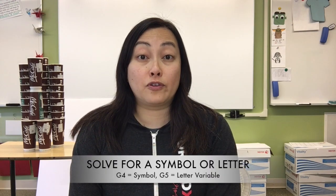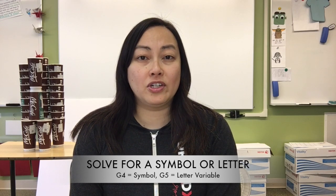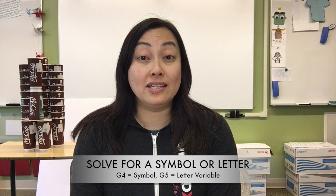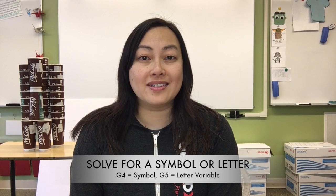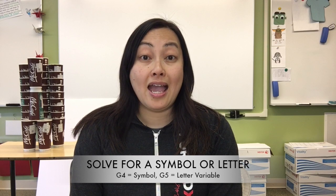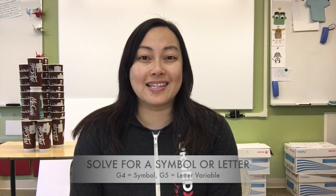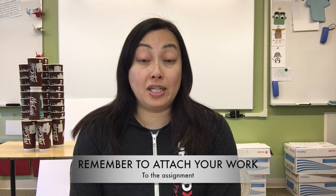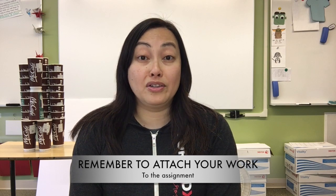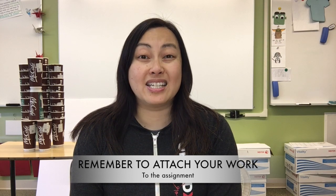Grade fours, you will have to solve for a symbol, while grade fives, you will have to solve for a letter variable. Grade fives, your assignment is a little bit more difficult, but it's not something that you can't handle. You do not need to write out the questions — I just need the answers. For grade fours, you have to draw the symbol before you put the answer, and for grade fives, you have to put the letter before you put the answer. Please check out my examples on Google Slides. You do not need to print out these sheets, but if you would like to, you certainly can. All you need is properly formatted graph paper or some line paper to write down your answers.